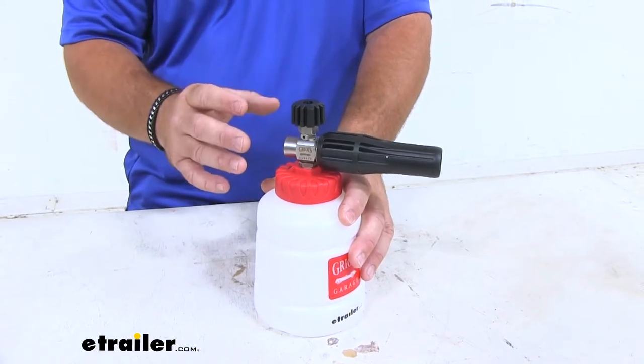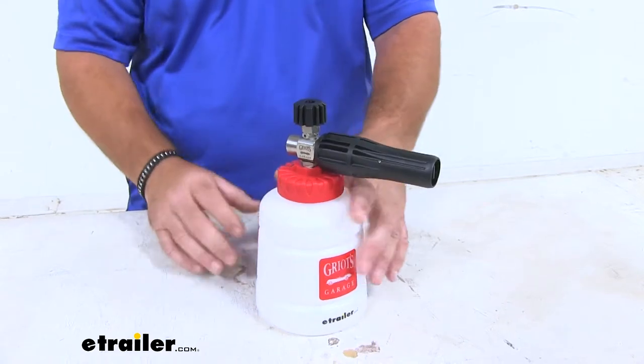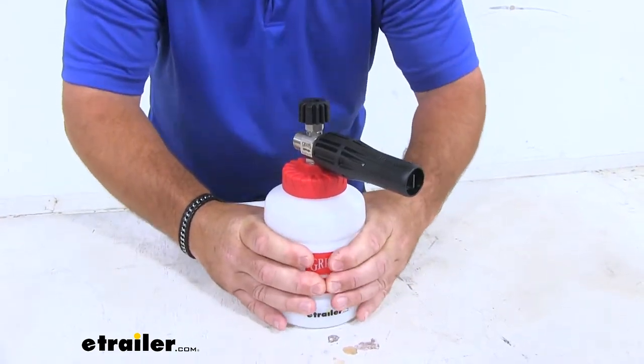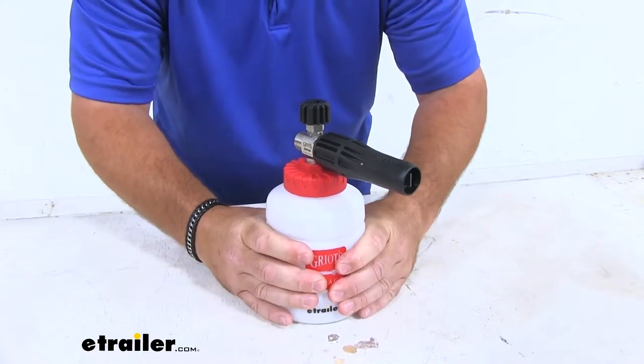All of our plastic components are very durable plastic, so we're not going to have to worry about them breaking down. Our canister itself is a very thick canister — you can see pushing on it, I can't even push it in, so it's going to hold up really well.